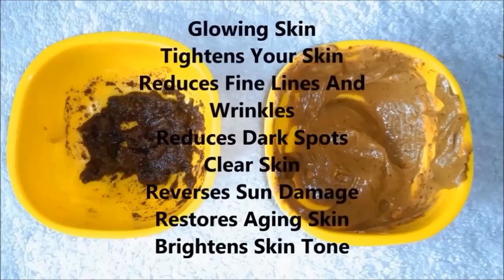This coffee face scrub and mask is very beneficial for your skin. It is very easy to remove your sun tan, fine lines, and wrinkles. And it makes your skin bright, glowing, fairer, and tightened. If your age is 20 or 25 plus, you should definitely use this coffee face scrub and face mask.